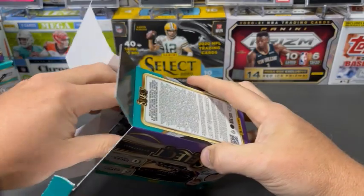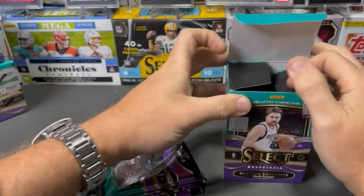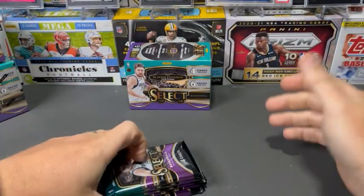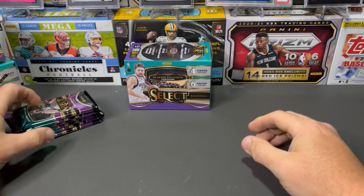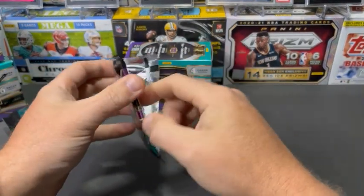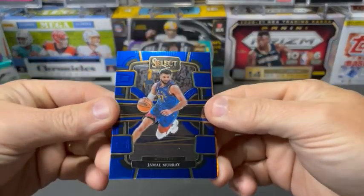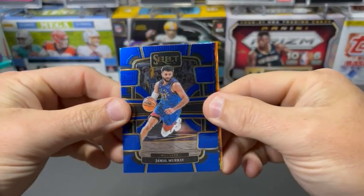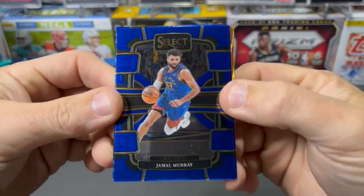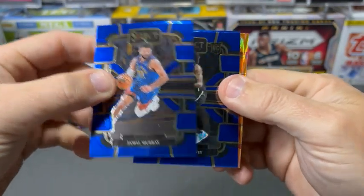I'm usually a pretty big fan of the Select brand — what Panini does for football and basketball. I like that there are multiple different variations on cards that we can get, with face-up to club level and things like that. So we're going to have the blue background here.